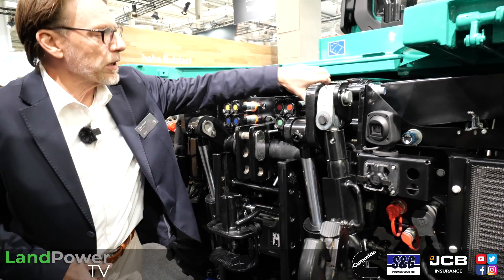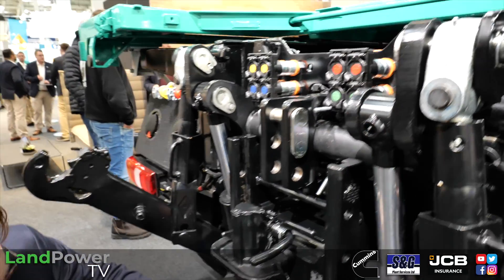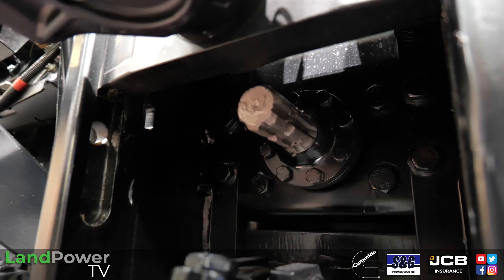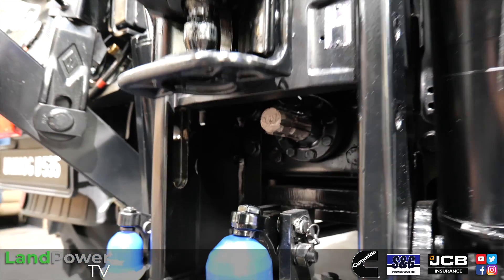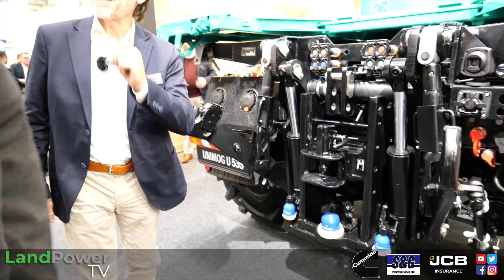We have all the electrical connections you need - ABS connector, electrical connections - and our PTO is located here, and it is height-adjustable. The lower Ball 80 is fixed. Of course we don't have the Ball 80 in the UK - we should have it. I think I know your UK hook coupling systems.